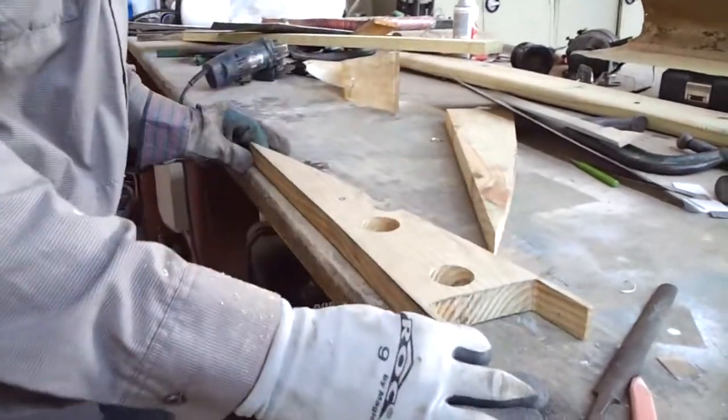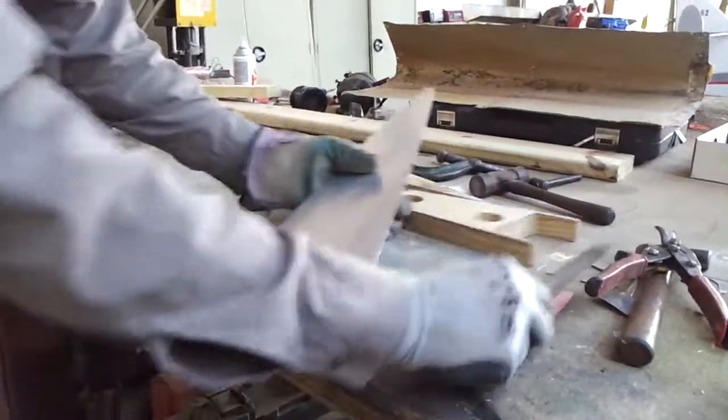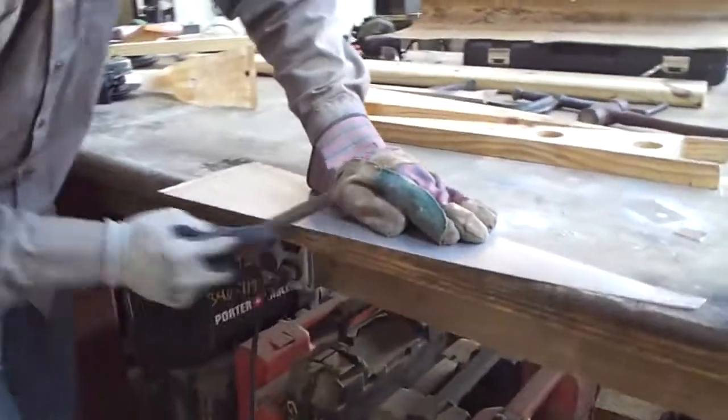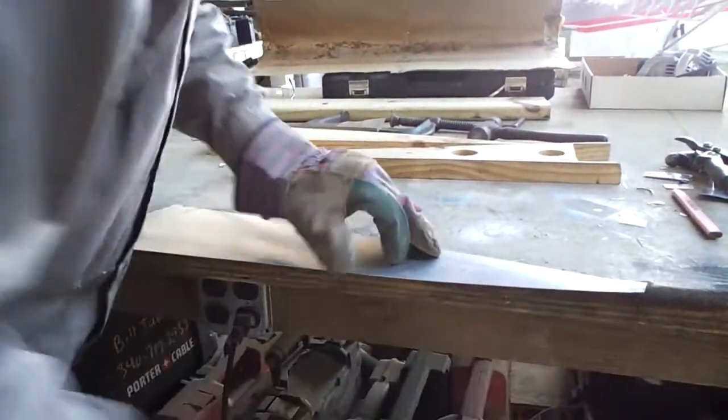Now we're going to take our template. We've cut out a nice piece of metal — make sure it's the proper metallurgy. However you cut out your piece, I used a saw. Then I come back with a nice file to trim it up, like this. This does a great job so it doesn't end up sharp and cut the living crap out of you, because that just sucks.